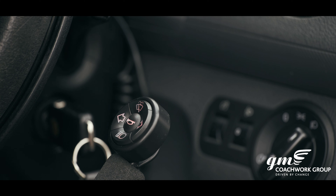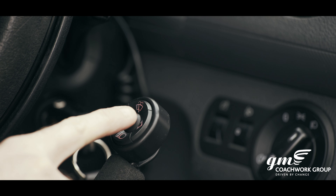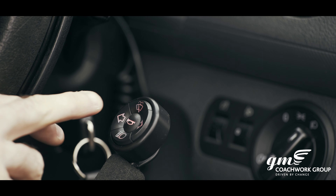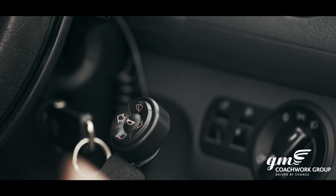We'll start with the indicators. Press it once to indicate, and press it again to cancel. Same for the left-hand side — press it once to indicate and again to cancel.